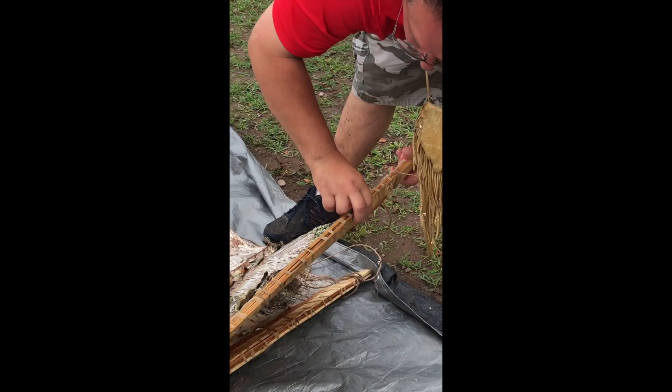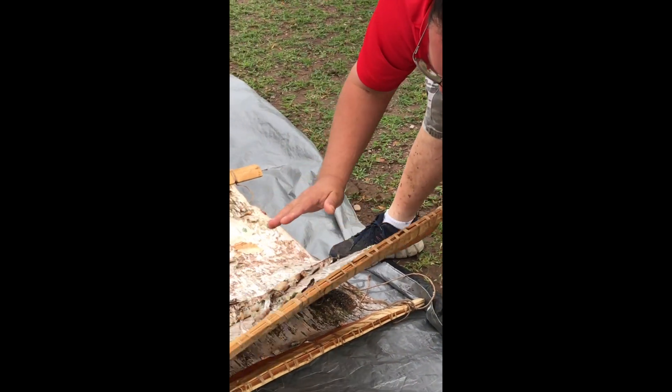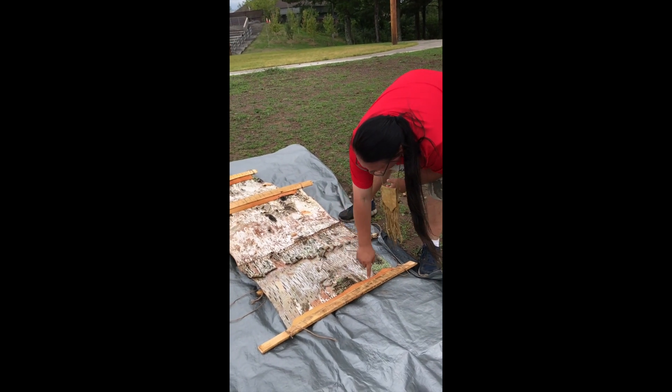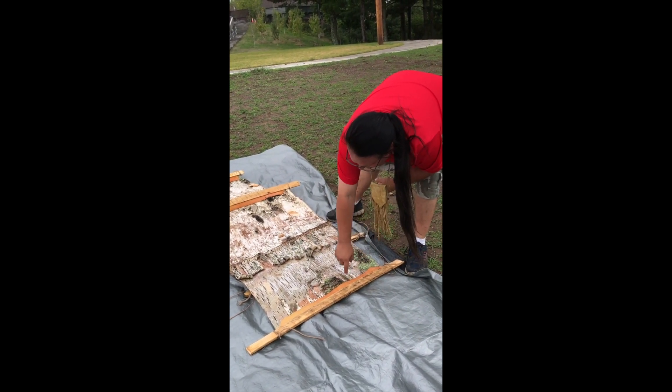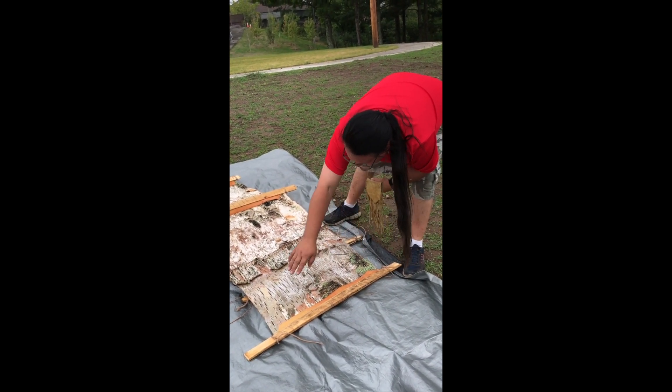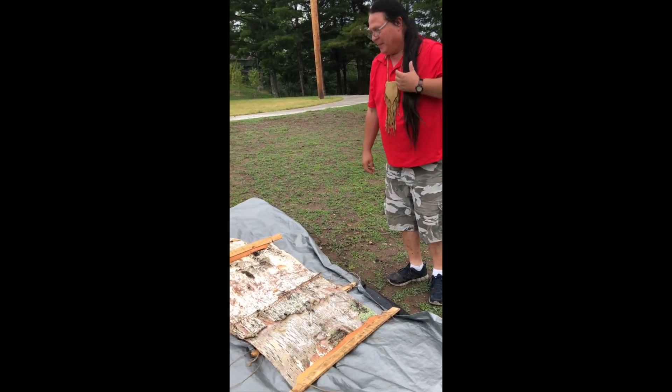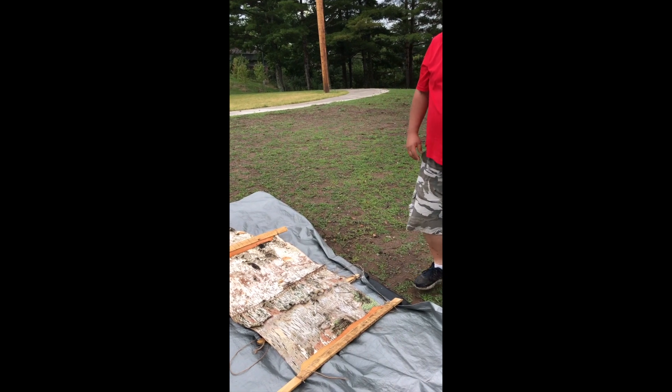So it won't curl up in the end. Cedar is split and cut, and it's sandwiched in the end of the bark. Then a piece of reinforcement — another piece of birch bark — is put on so we can sew to make the ends rigid. And they become very strong; we can pull on them and they won't break. They'll last a long time.